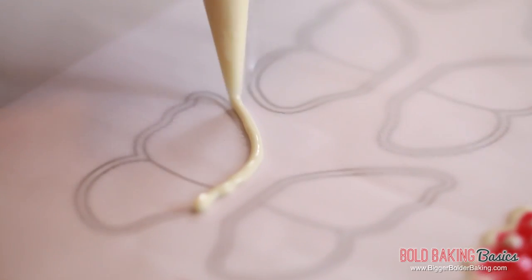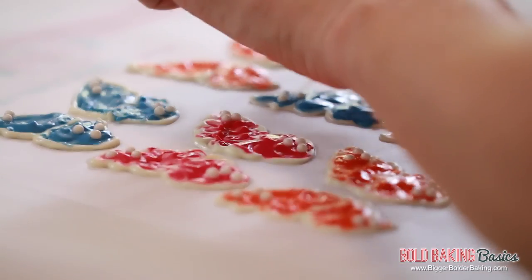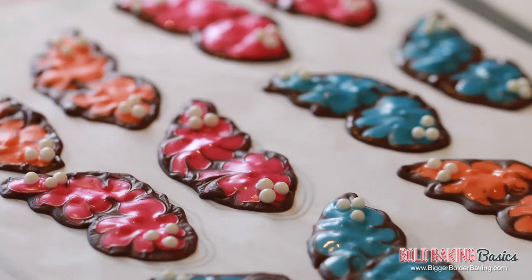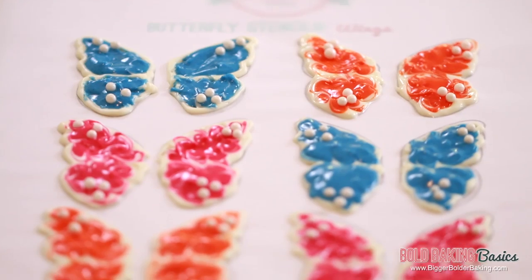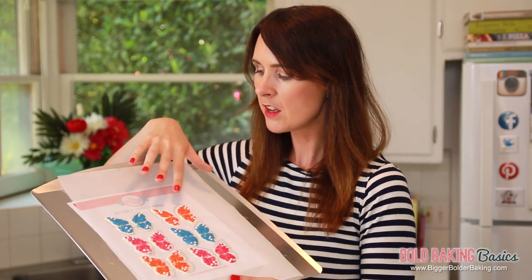That's our first butterfly wings done and they look beautiful. So I'm going to go ahead and make some more and change up the color to make them unique. You too can do any color you like and also change up the chocolate. There's our butterfly wings — they look beautiful and they're going to look so great on our cake. So we're going to pop these into the fridge and let them set, and then we're going to finish assembling them.